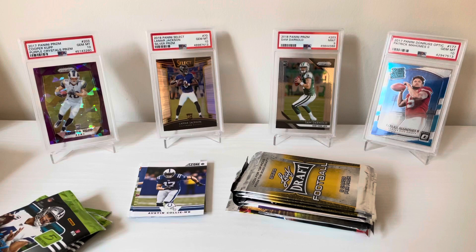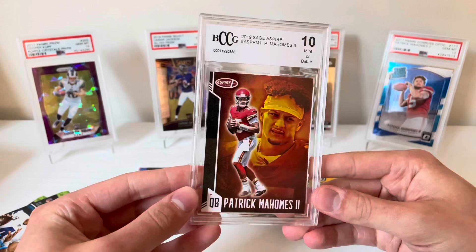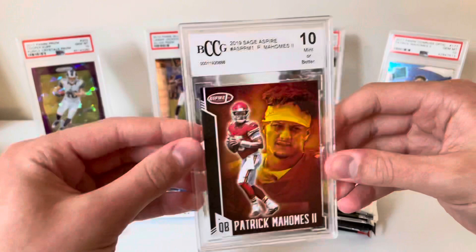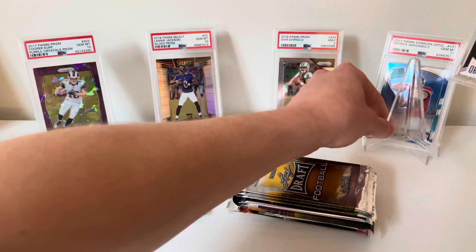Leaf, Leaf, Leaf — so unfortunately whiffed on 2017, but we have those Absolute packs to look forward to. Let's see who we got with our graded card — oh nice, Patrick Mahomes! It's out of Sage's Spire, so not Panini, but it's a 10, which is nice — better than a nine. Not sure what the value on this would be, but it's pretty cool to have some graded Mahomes.